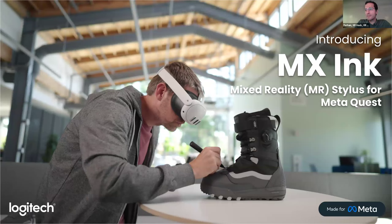A question from the audience: 'Could you use two MX Inks — left and right?' This question has come up repeatedly. For the moment, only one can be paired at a time, and we're talking with Meta about that. The FAQ page on GitHub has an answer to that and to the other top questions we commonly receive.